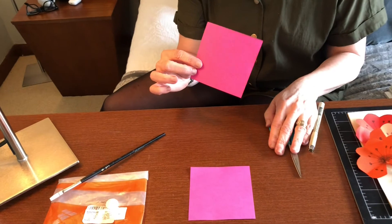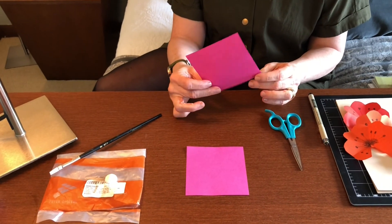We're going to start with four by four pieces of paper and you're going to need seven of these. I get origami paper, but this could be regular copy paper or anything that's kind of thin and flimsy, because you don't want it real thick. You can have it colored or white where you color it in, but they have to be four by four.